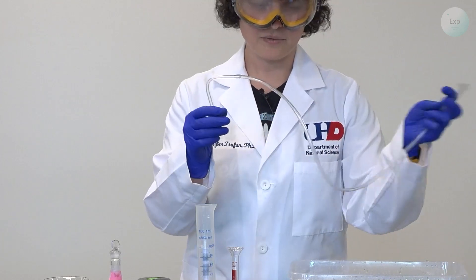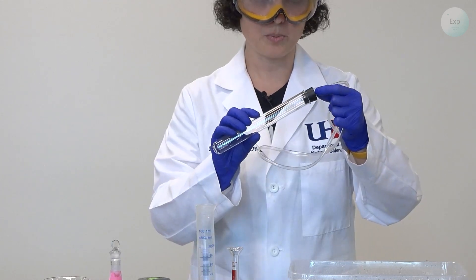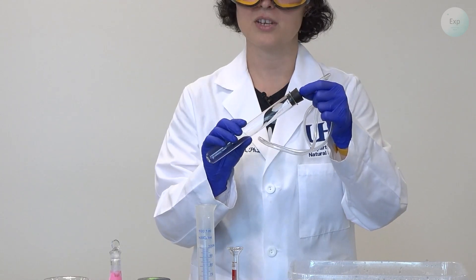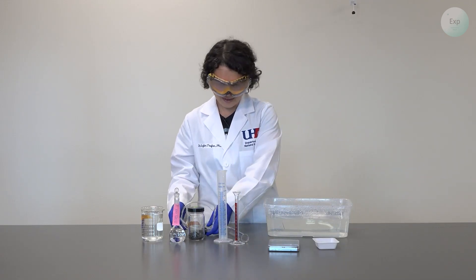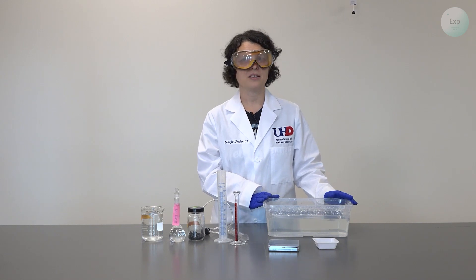We'll also need a rubber tubing connected to a glass tubing and to a rubber stopper. This rubber stopper needs to be of appropriate size to fit into our large test tube. And finally, we will need to collect the temperature of the water, which means we're going to need a thermometer.